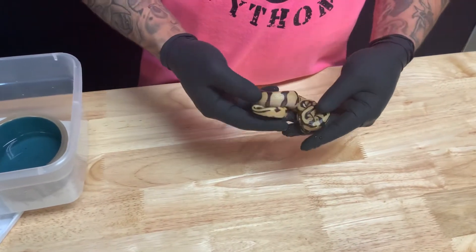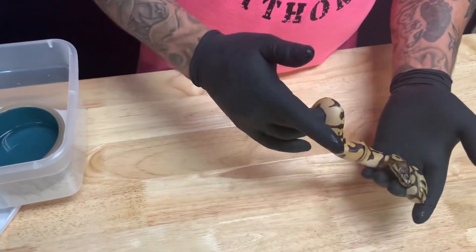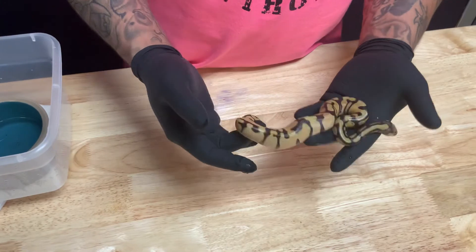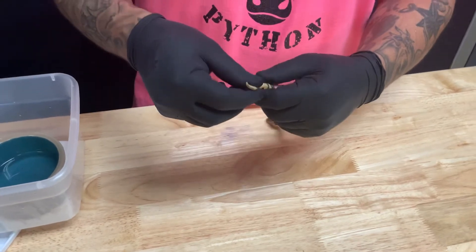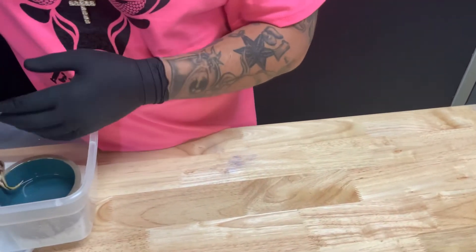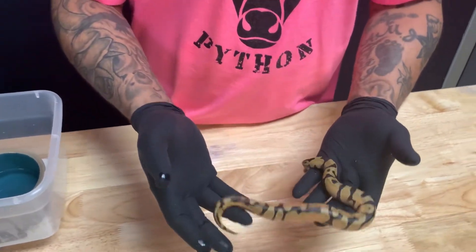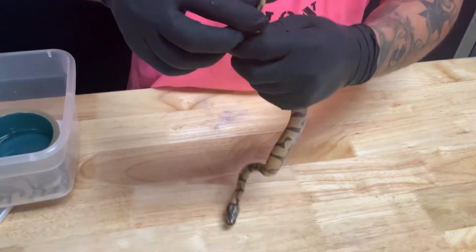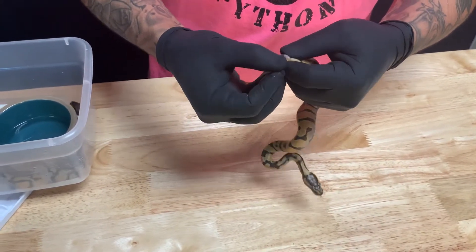Now here we get into a really bright good-looking Enchi orange dream. Look at that reduction from the head pied influence. Anyway — Enchi, orange dream, double het hypo pied. I believe I sexed them all correctly once but we'll do it again. This is a female — keeping her. Then we have another really bright, pretty, and reduced orange dream Enchi double het hypo piebald. And this one is a boy.